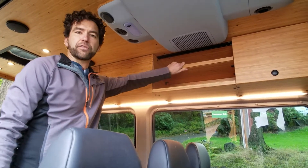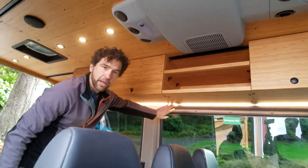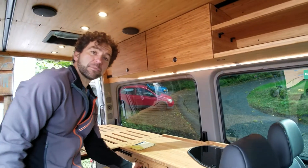We also have our shelf kit that can be modified by you or us if you'd like, just by cutting it down in width. We have our lighting that is standardized and goes underneath our 24-inch cabinets, and you can set it up on a dimmer or switch of your choice.